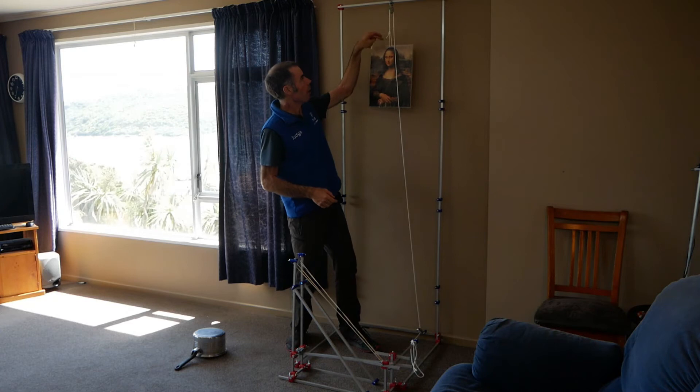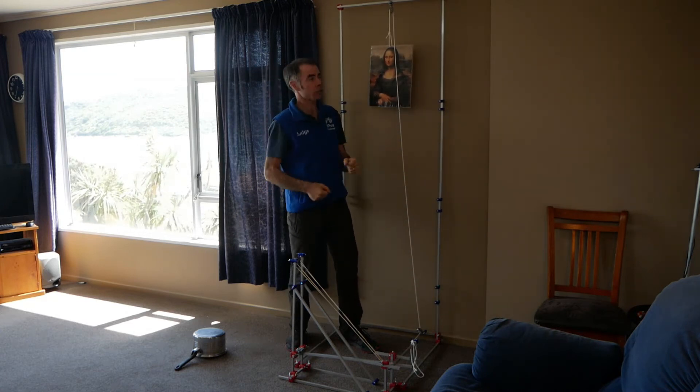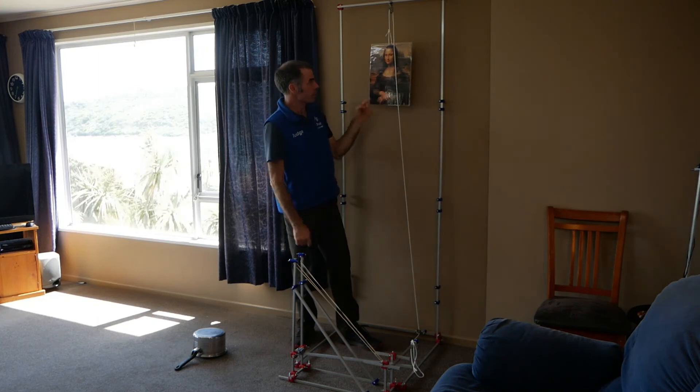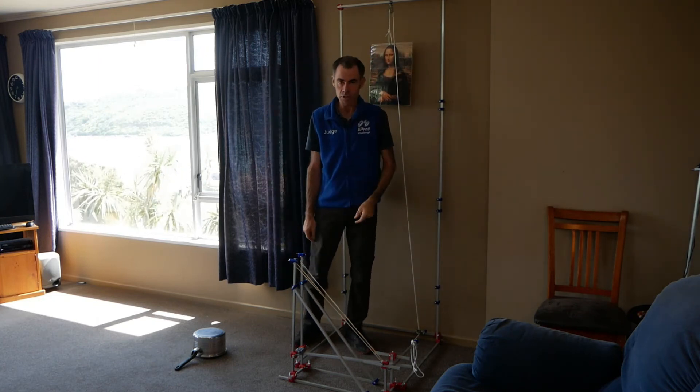What we've done here is run a rope up to this pulley here. So now when you pull on the picture or move the picture at all, it's going to pull down, this one's going to pull up, and the pulley at the bottom here is going to pull sideways. So the direction is going from up to down to sideways, and that is going to trigger our alarm.